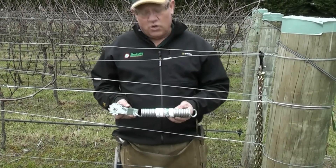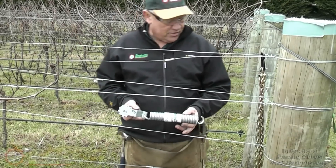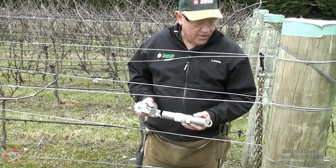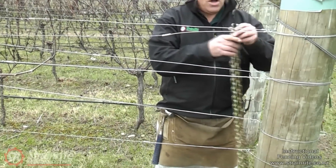This is showing how to install a Climber Sureflex spring into an existing vineyard wire. First, we need to take a bit of tension off the wire.